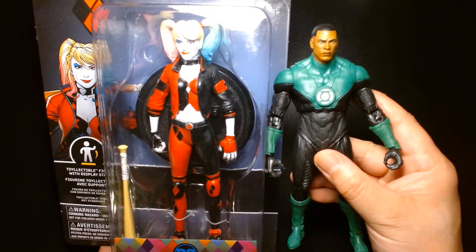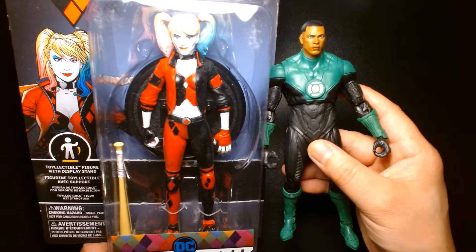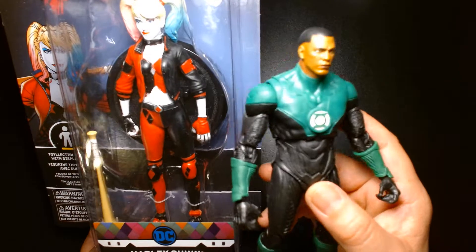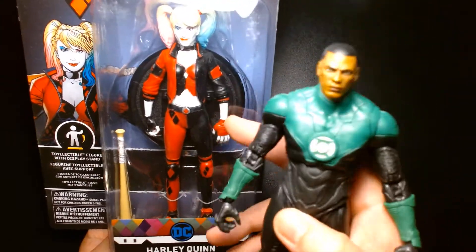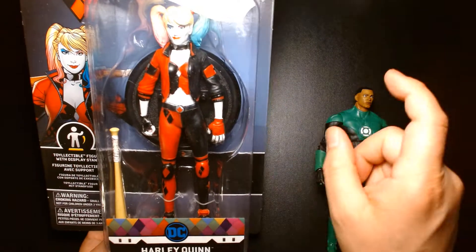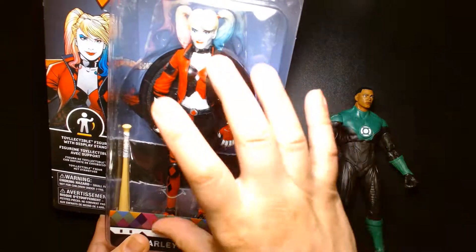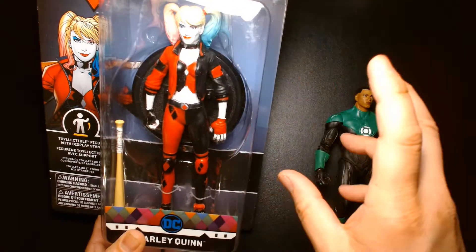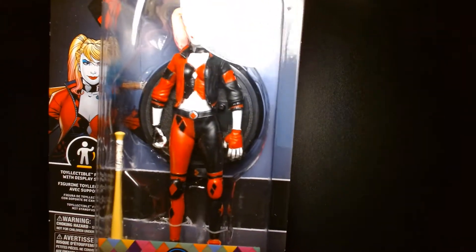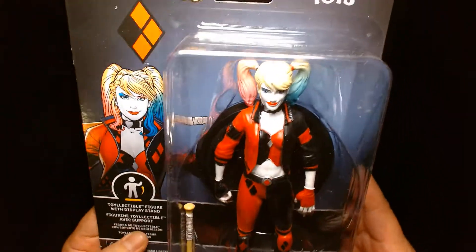As you can see, the Bendy Figs figure really is a seven-inch scale figure, but it's a little bit on the larger side. So I think it's going to be dependent — I really want to pick up the Joker and Batman and see how well she scales next to them. I'm kind of wondering if all the figures are going to be exactly seven inches or if they scale well next to each other.